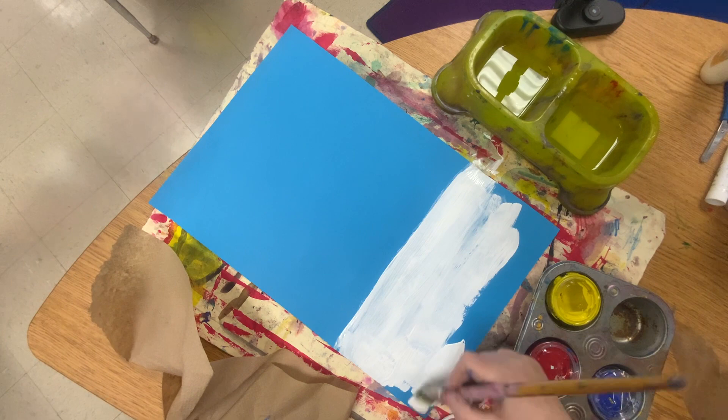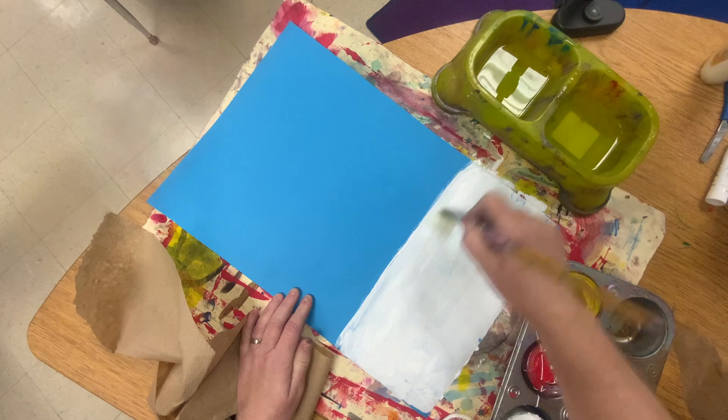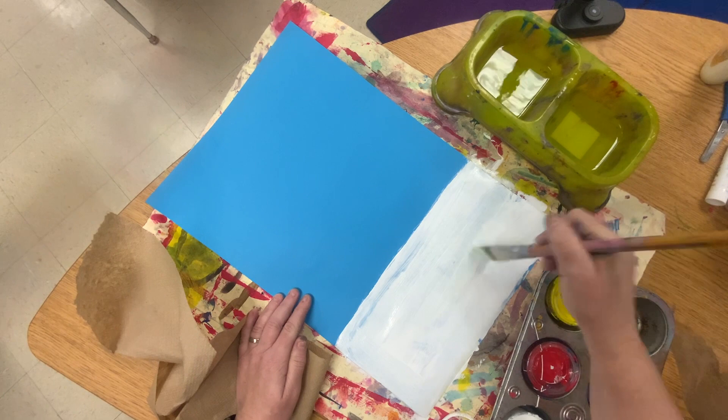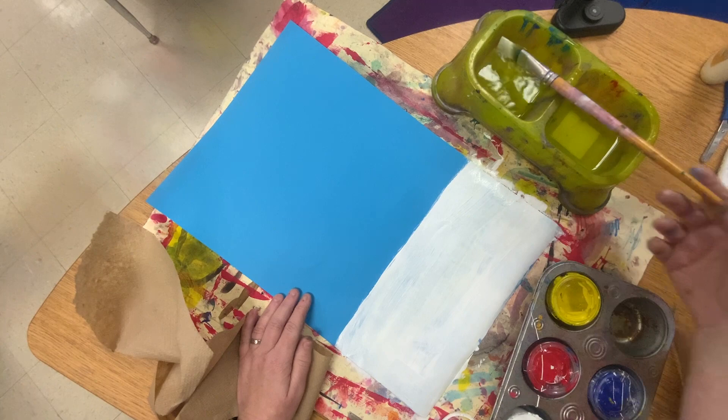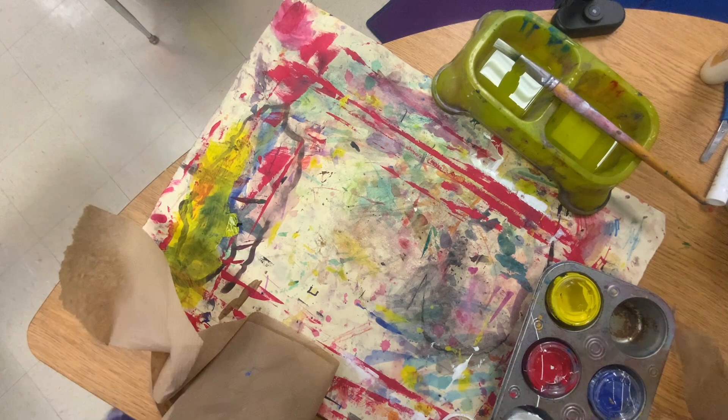Once you get this part painted, leave your paint in the tray. We're going to get a good coat of white paint — we're not doing the whole thing. One third of the way covered. This is gonna go on the drying rack — that's step one. Then you're gonna get your second piece of paper.